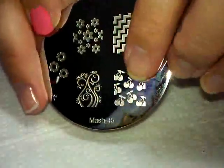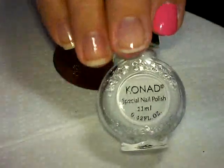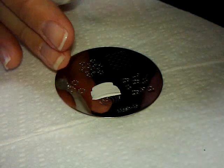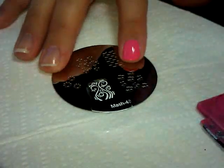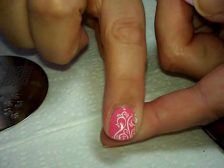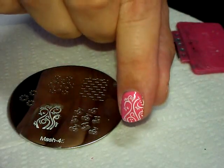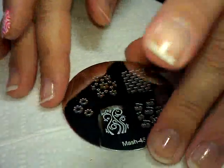Now we'll do a quick demonstration using plate number 45. I'm going to do this little swirly pattern and stamp it with Conad White. I'm only putting polish on half the image as a little polish-saving tip, and here it is — it's picking up so perfectly. I didn't stamp it on straight, but there is no part of the image missing — absolutely none. The detail is phenomenal. Everything I've tried has come out perfect the first time, every time.